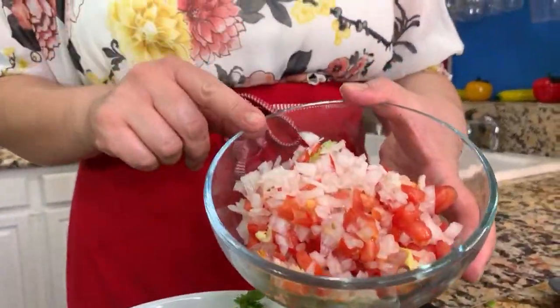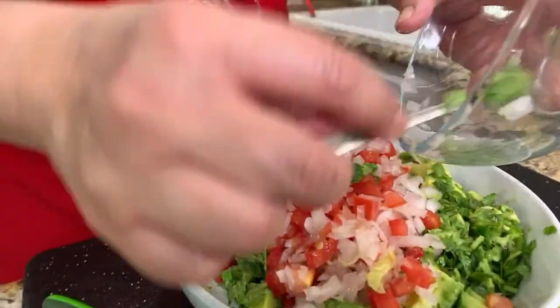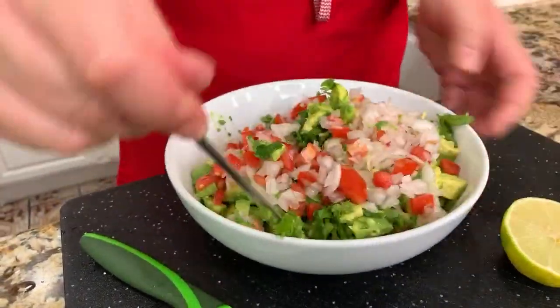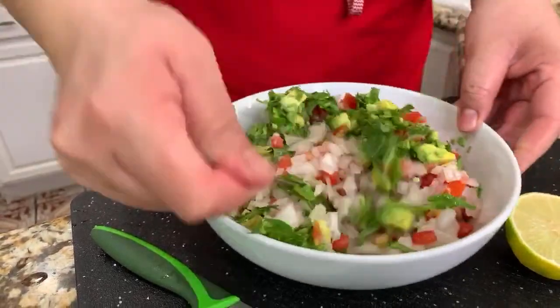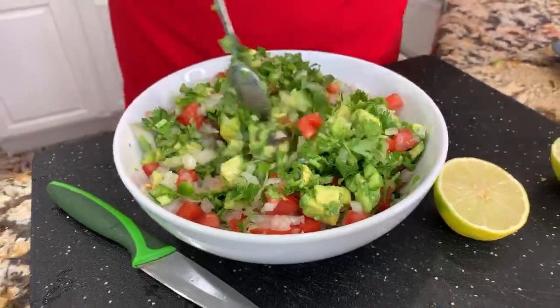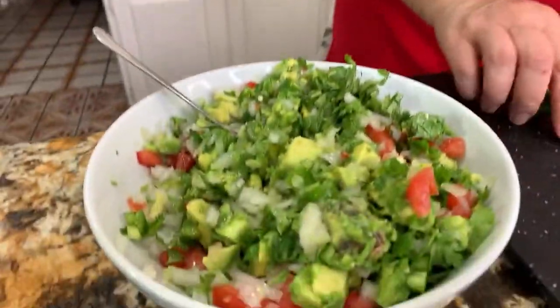I have already chopped the onion and the tomato — you guys missed that one. Look at this, it looks really good. You know why I chopped it before? Because I didn't want my eyes to start watering, my makeup to run, my eyelashes — come on, you know! Okay, I am ready.